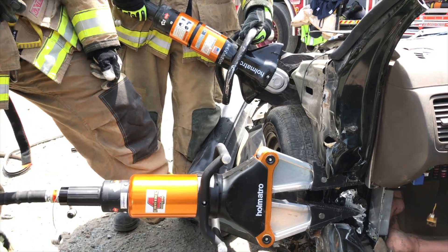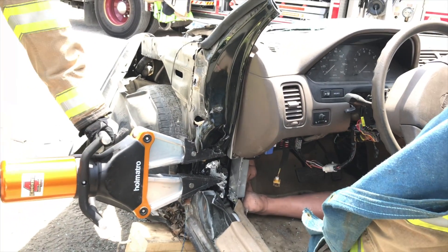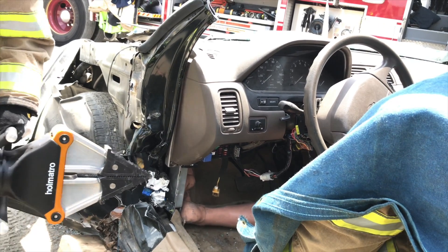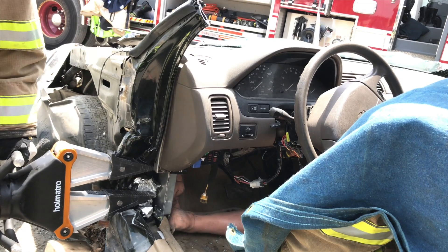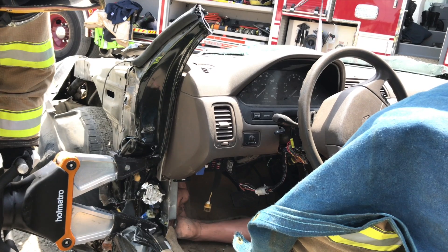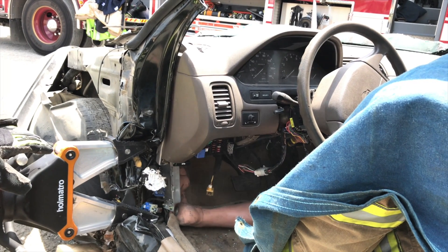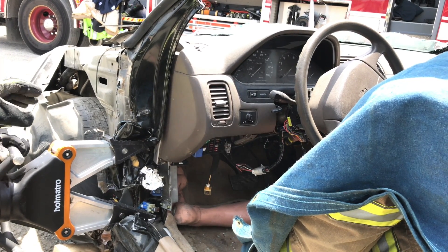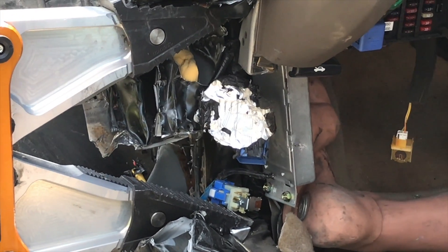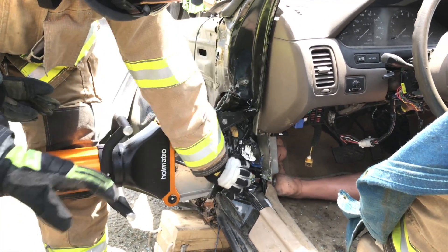Now that we've got this accomplished, John's going to step out. We're going to lift this dash with the spreaders, making sure these stay level. If we have to reposition, we will. What we're doing right now is ripping this dash because we didn't completely sever it. This spreader with this car is going to be able to rip this metal. If we're in a newer car, we might not be able to do that — so we can come in right here with our cutter and make this cut.